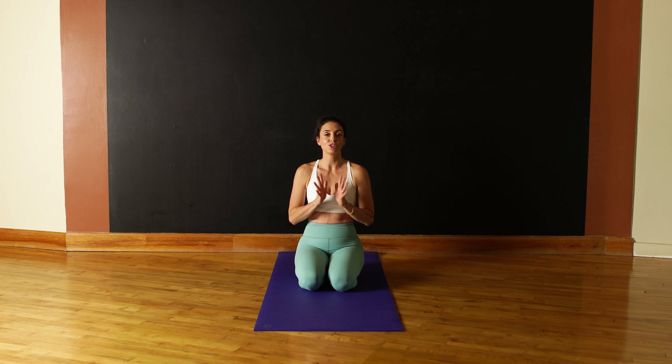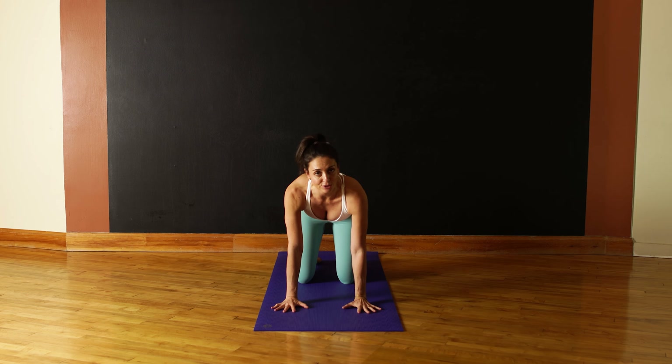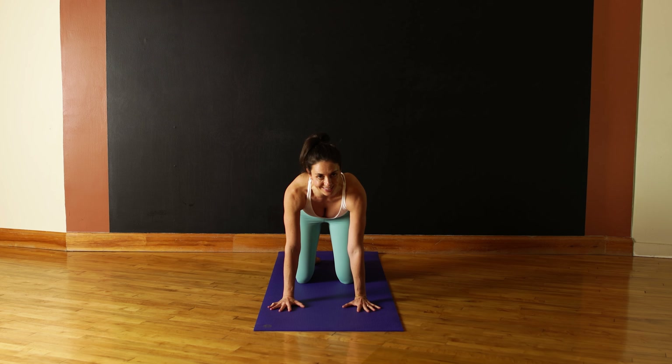To begin, come into a hands and knees position. We'll start off with some simple cat-cow. Place your wrists right underneath your shoulders and bring your knees right underneath your hips, tops of the feet flat on the floor. Start with a neutral spine and a neutral gaze, just gazing down between your hands.